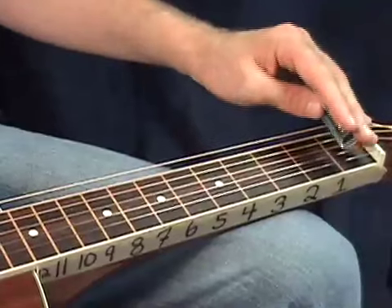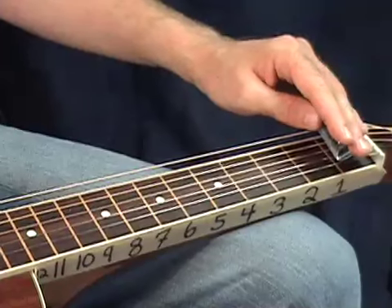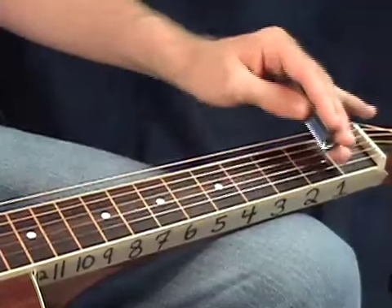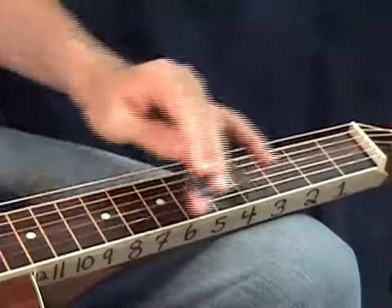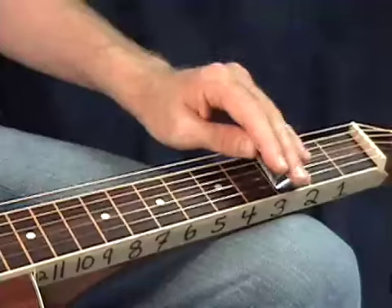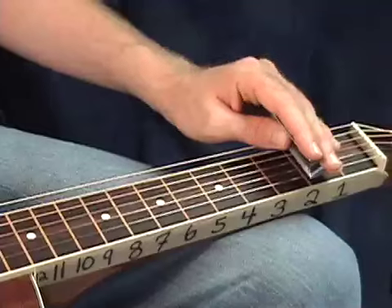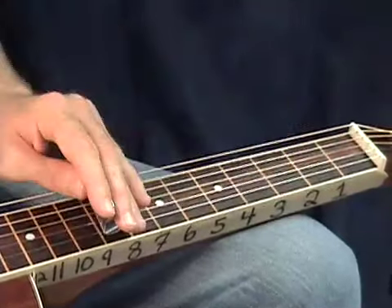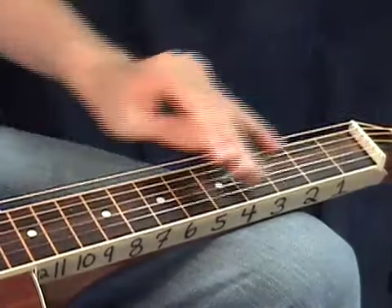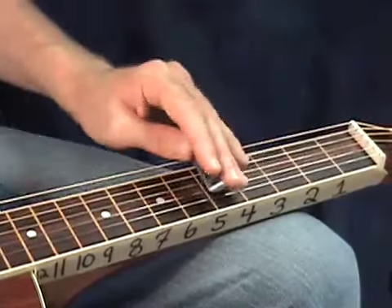For example, on your second string, open to first fret is B to C. Those two are right next to each other. But C to D has a fret in between. So once we start learning these on single strings, that's a good way of keeping in mind where these notes are. Everything's going to have a fret in between, except from E to F and from B to C. On every string it's going to be like that — a fret in between all your notes, except B to C and E to F.